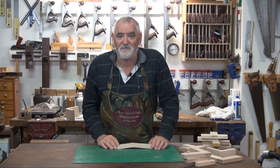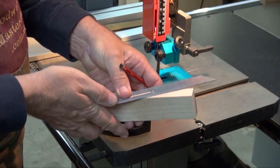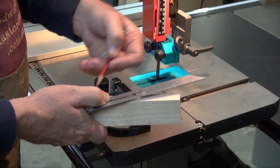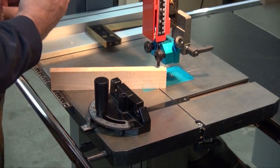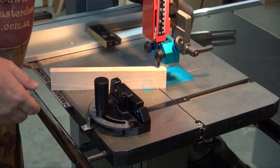Here is how you make a simple scarf joint. It's not too common in furniture, but definitely if you're into making musical instruments that have got a neck on it, like a guitar or a ukulele, it's called a scarf joint. You can set up jigs to do it, or you can just do it freehand. This one I'll do freehand.